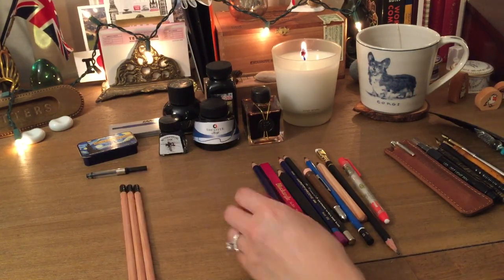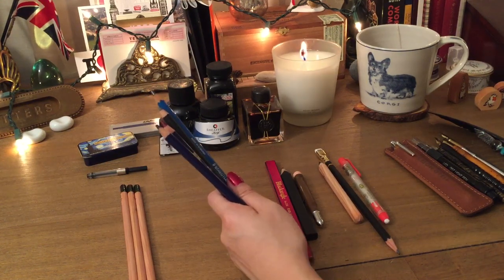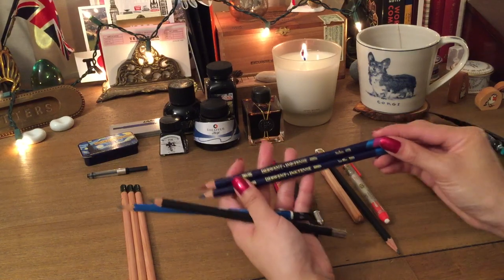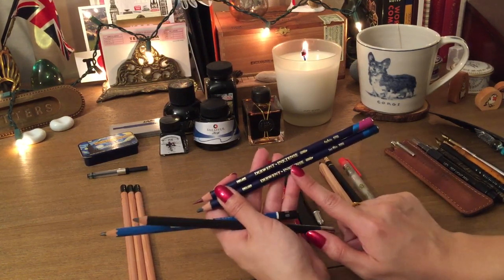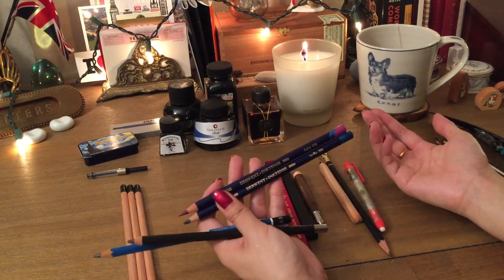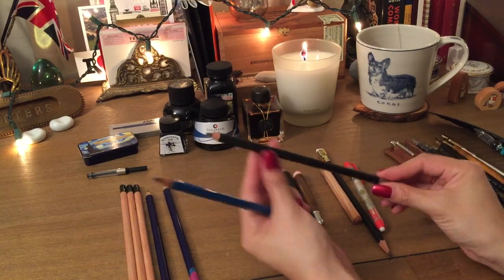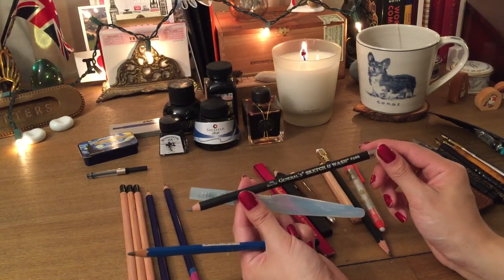If you love capturing memories by doodling, Inktense pencils are great — they're ink-based like watercolor pencils but with more saturated color. I have the Derwent ones, which you can buy in packs or à la carte at a fine art store. Take a brush pen with water over them and you get a watercolor effect. There's also the General Sketch and Wash — looks like a regular pencil but with water you get a cool black watercolor, almost charcoal-y feel.